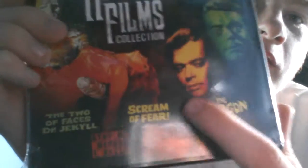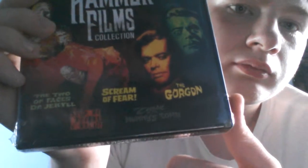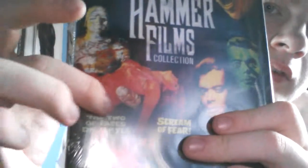Hammer Collection. It has a few films: The Two Faces of Dr. Jekyll, Stop Me Before I Kill, The Curse of the Mummy's Tomb, Scream of Fear, and The Gorgon. That's Dr. Jekyll and Mr. Hyde, I believe. The Mummy has no fingers — look at that, that's terrifying. Just a few of them are black and white, a few are in color. I'm looking forward to The Two Faces of Dr. Jekyll.